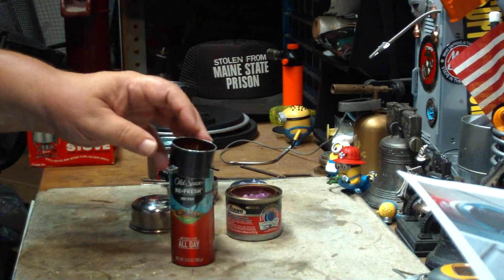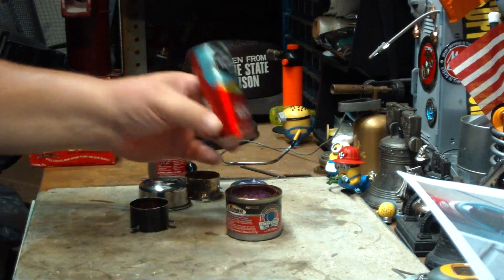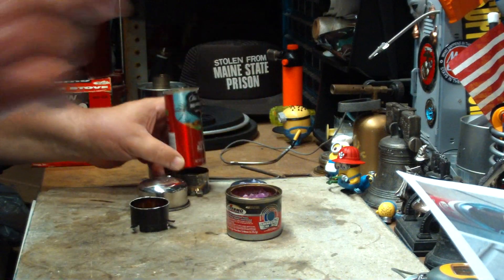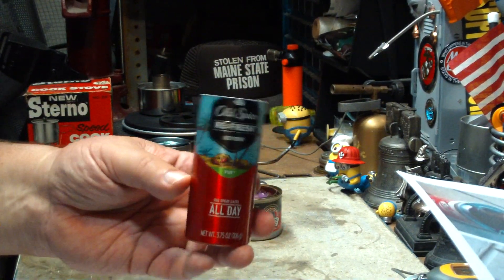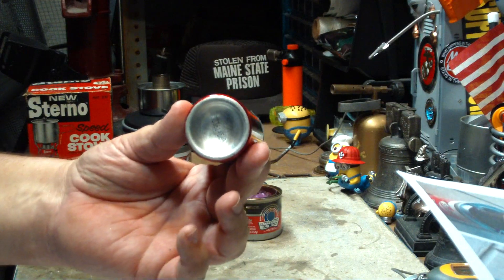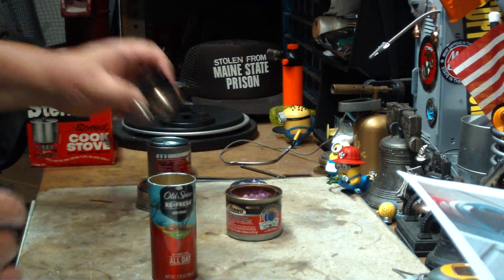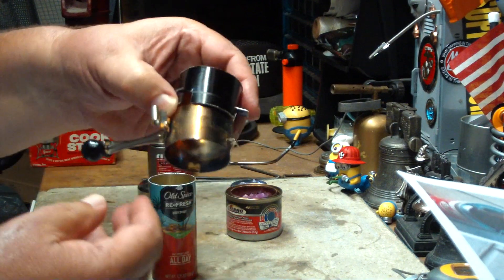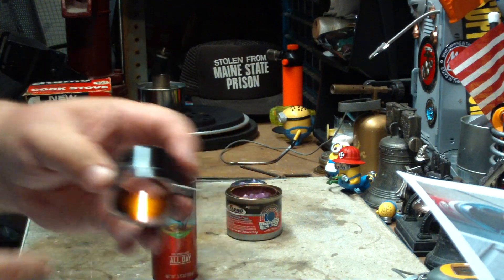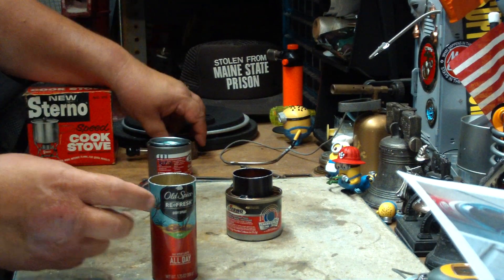Or you could make your own. I looked through my cans and only found one that fits — it's the same diameter as the intensifier. It's an aluminum bottle; I ask friends to save these for me. All I did was cut it to the same height, cut little legs, and bent them up so it sets right on there just like so. And you have your own DIY intensifier.